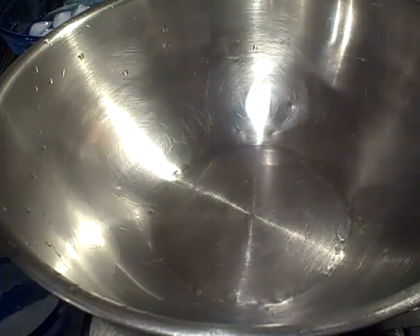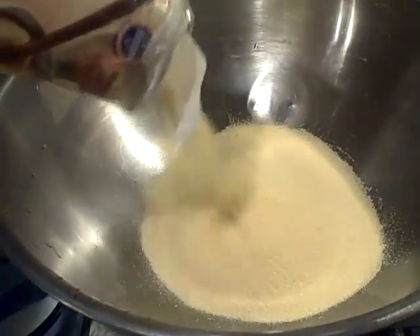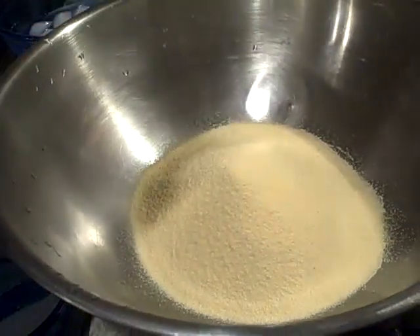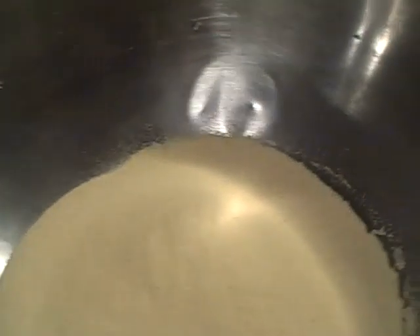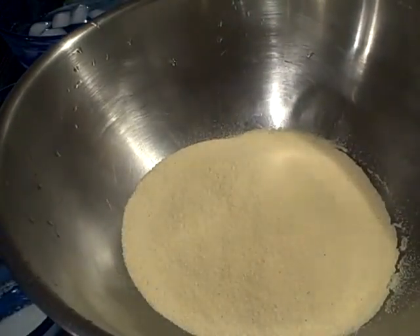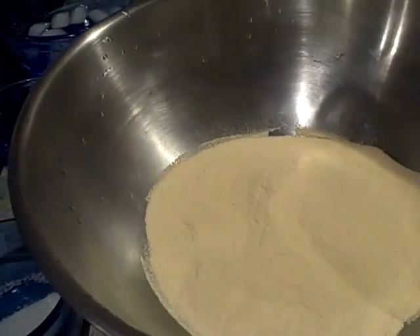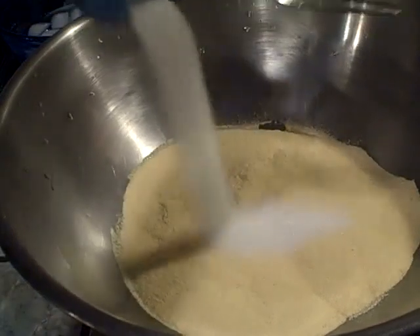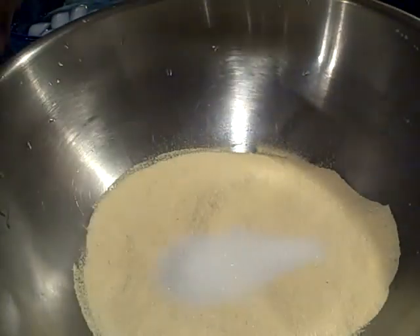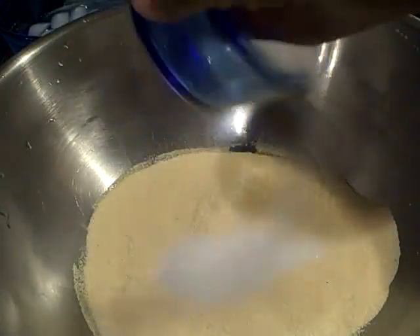So what we're going to do is add some cornmeal into this. I'm not really measuring, so you guys just be the judge on how much you're cooking. That looks to be about maybe two cups or so. We're going to add a little bit of sugar and some salt.